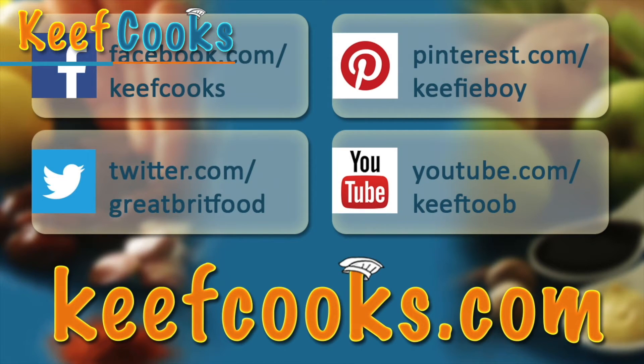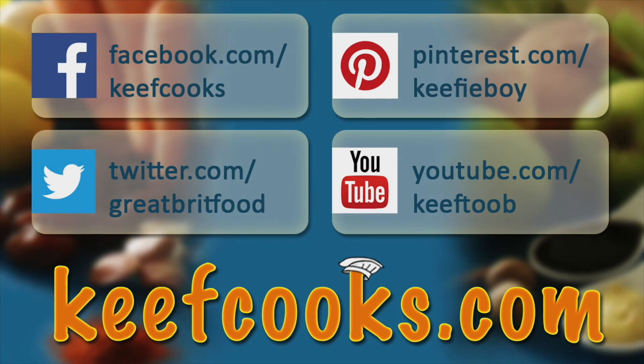Hope you enjoyed it. Please share it with all your friends on social media, subscribe to this channel, follow us on Facebook, Twitter, and Pinterest. And don't forget the amazing website that has all the details of all the recipes. Thank you for watching — come back soon.